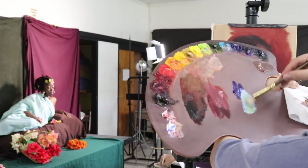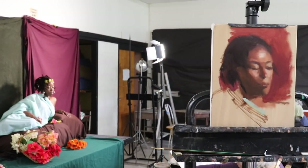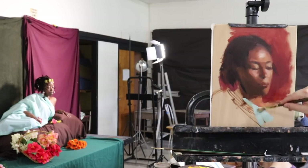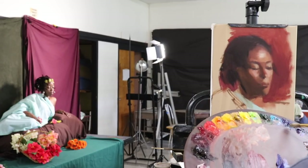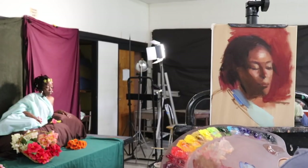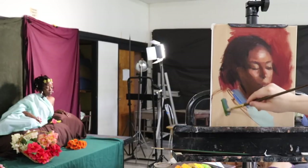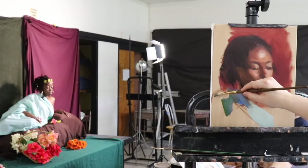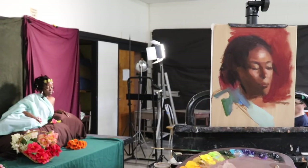With titanium white, ultramarine blue, and cobalt teal — and a little bit of cadmium green — we're going to be painting in that turquoise color for the clothing that our model is wearing. She has a shirt underneath, but the fabric is draped like a toga to set a more classical mood for this painting.